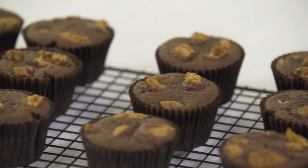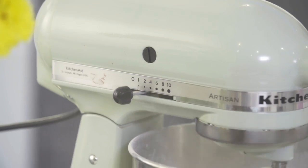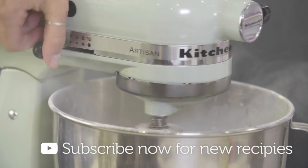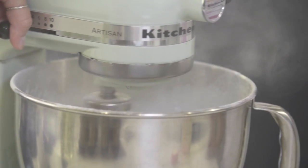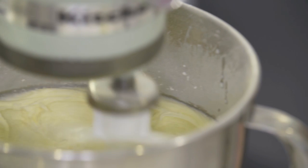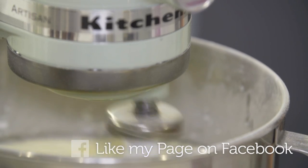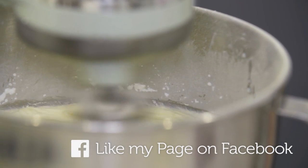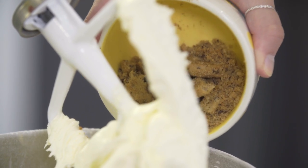Add your softened butter to the icing sugar and let that beat together. Be careful as the icing sugar might fly out the top. To help bring that together, I'm going to add in my milk. Turn the mixer on high and let it beat until it's nice and fluffy. Once that's light and fluffy, add in your cookie bits — I have some larger chunks and some crumbs as well. Just mix that in until it's easily combined.